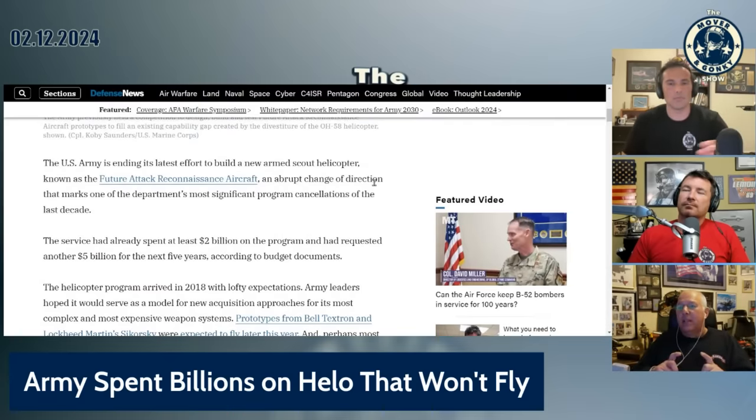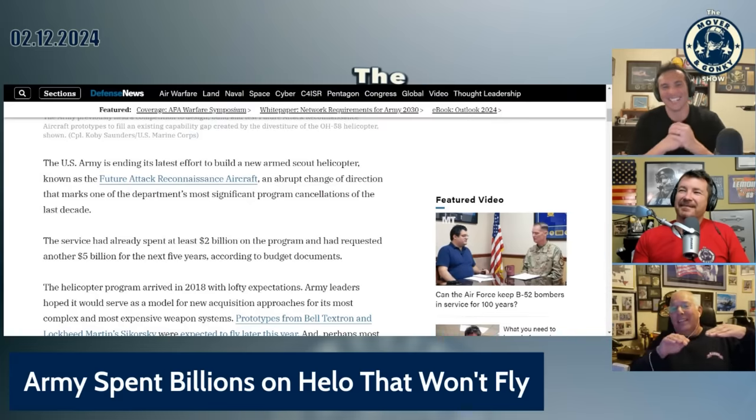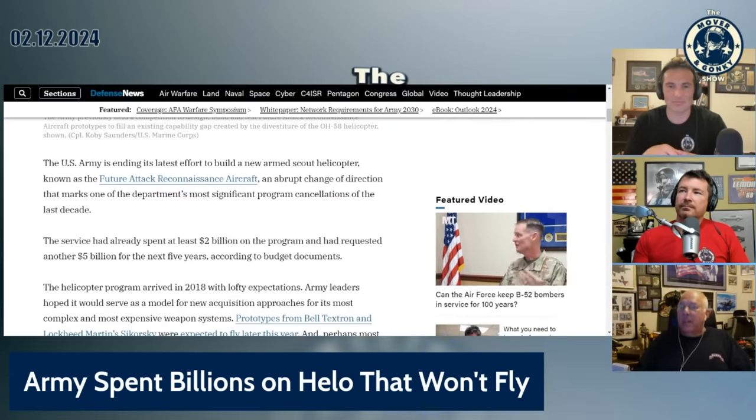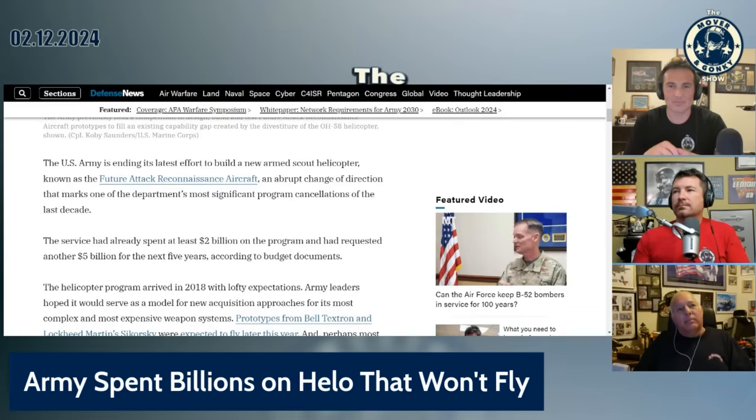That's where they were also testing the Fenestron tail. I was out at Fort Rucker when they had — I think it was a Dauphin or something — that they put a Fenestron on the back. They were flying down the runway sideways, and they had a car — it was like a Camaro — riding alongside going sideways down the runway. And they said, oh, they're testing the Fenestron, showing it has enough authority to do 60 miles an hour. So there was a lot of R&D that came out of that funding.